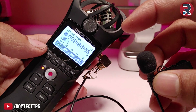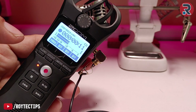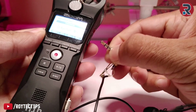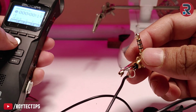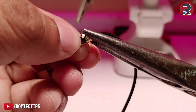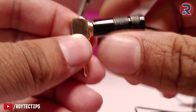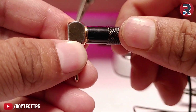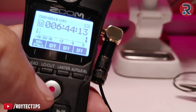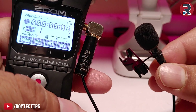The microphone is now working properly — both left and right sides confirmed. I'll remove the microphone from my recorder. Now I need to secure the wire properly, placing it inside and using pliers to secure the cable. Attach the cover and it's done — the microphone is fixed!